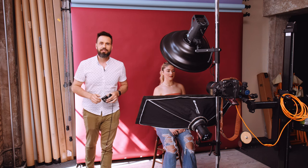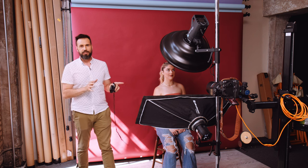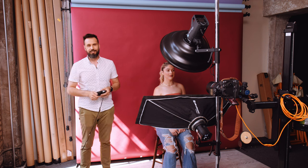Welcome back everyone. In today's video I'm going to give you a quick rundown on how to do a clamshell lighting setup. I'm here with Haley and she's generously agreed to be our model for today's video.